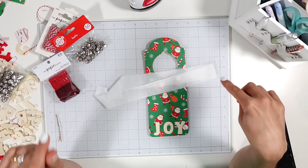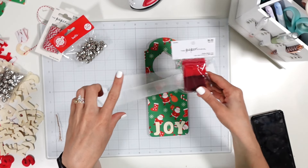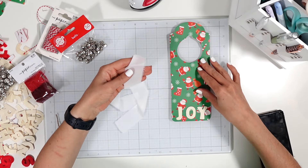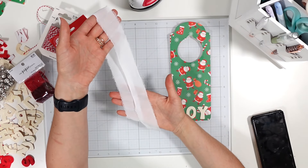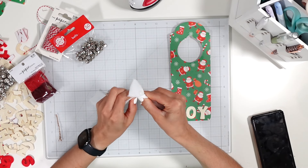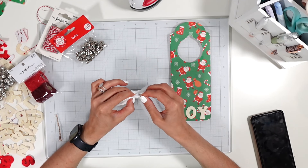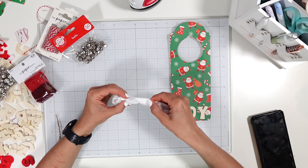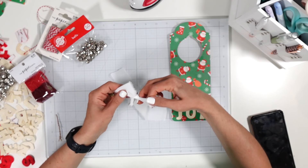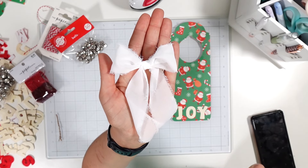Change of plans — I looked through more of my ribbon and found this white chiffon ribbon from Hobby Lobby. The red ribbon I had wasn't the right red, so I feel like white would be a nicer pair. I cut off quite a bit and I'm going to tie a bow. You pull the tails and manipulate the loops to make the bow as big or small as you want.